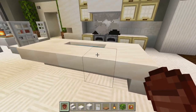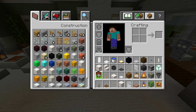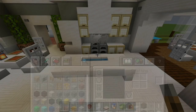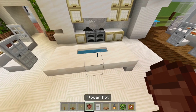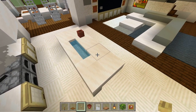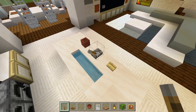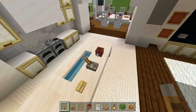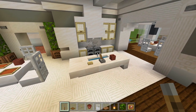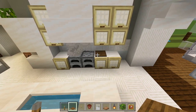Let's look back here into the kitchen. Grab the wooden pressure plate, the birch button, and the lever. Let's use this flower pot — I think I had one on the kitchen island, so we'll do one right around there. Then add a birch button right here, and a lever right here so that's like the faucet. This looks like a bar of soap. Then a flower pot for a flower, and then the spruce pressure plate placed right around here so it looks like a cutting board.